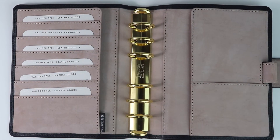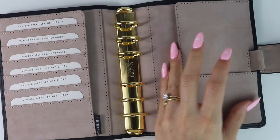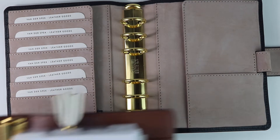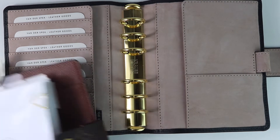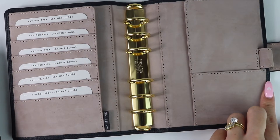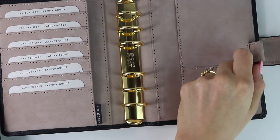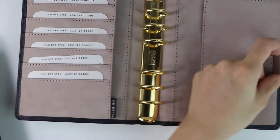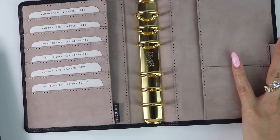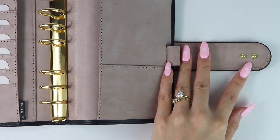I also opted for a chunky clasp and ordered an extra popper so I could tighten the agenda if I don't fill it up as much, since I went with 30 millimeter rings. I wanted to be able to tighten it up if I don't fill it all the way. I'm really pleased with how all the specifications turned out — it's exactly everything that I ordered. I'm really excited to get her set up and see what everything looks like inside.